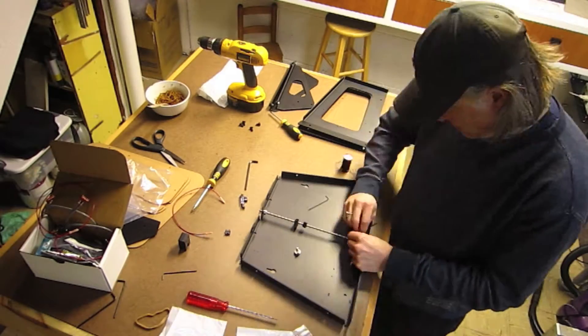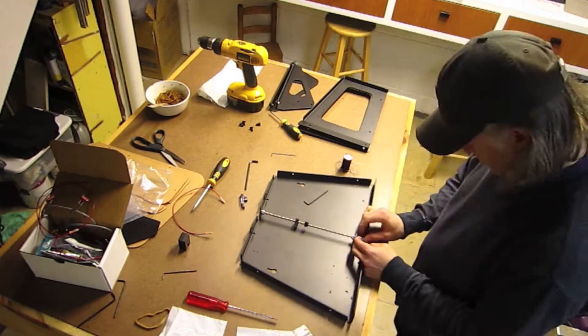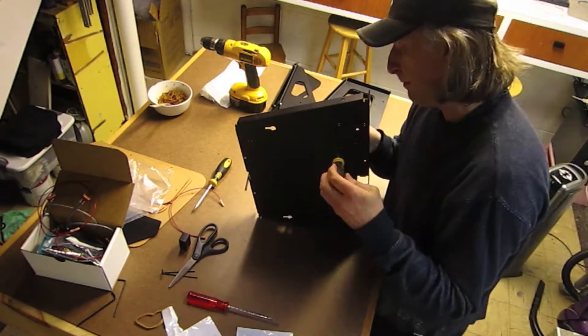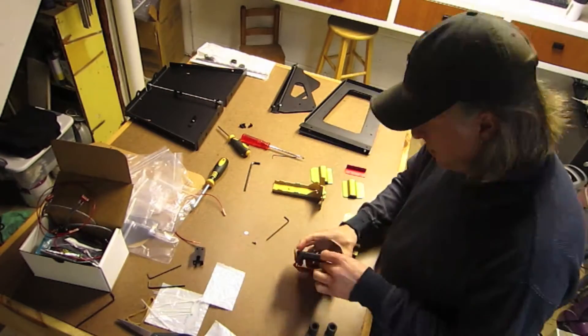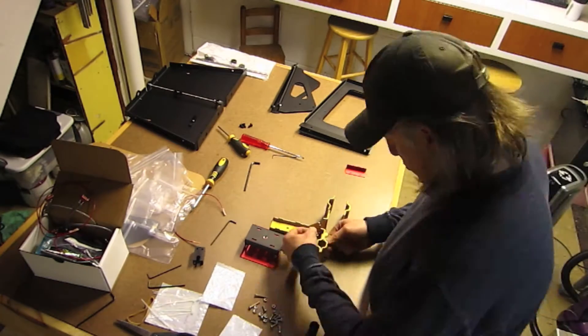So if you wanted to integrate some electronics or a mechanical device into your product, in the old days you had to do that by hand. You had to get a sample, fit it together, make the model — everything was done by hand. Now everything's done on the computer. You can adjust it infinitely and keep working on it and tweaking it until it's just right.